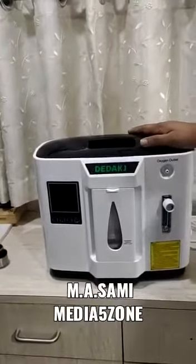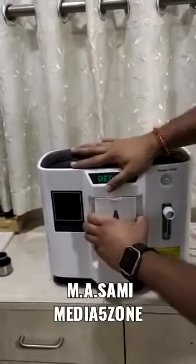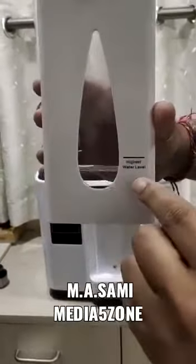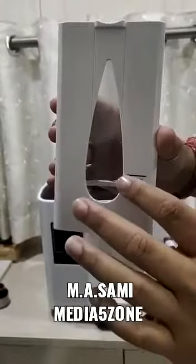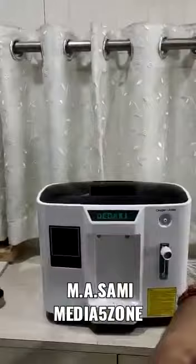This is an oxygen concentrator. I'll show you how to use it. First, you need to fill this tank with water — the water level should not go above this line. Fill it from here.